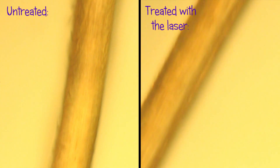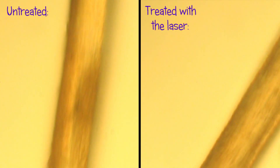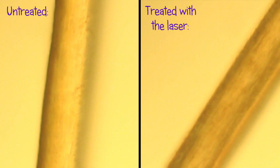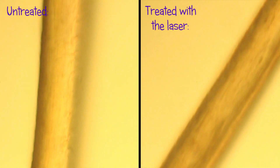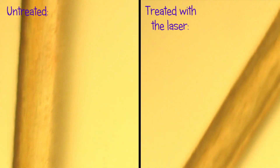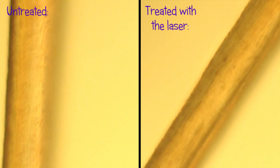Now let's include the footage of the treated blonde hair. Do you see a difference? Watch closely. I don't see anything. Which means that the theory works — the light hair does not absorb the heat from the laser and does not get degraded.